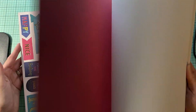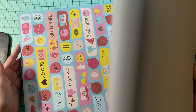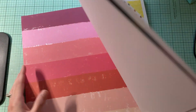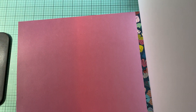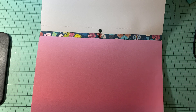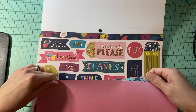I'm just kind of looking through and seeing which ones I want to play with, just kind of looking at them. I really like this page right here as a background page. So we will take this ombre one and I'm just going to take off the edge.